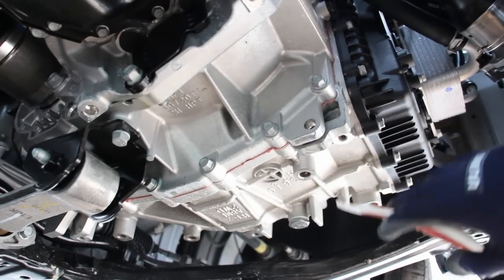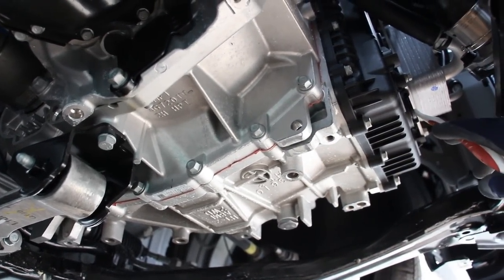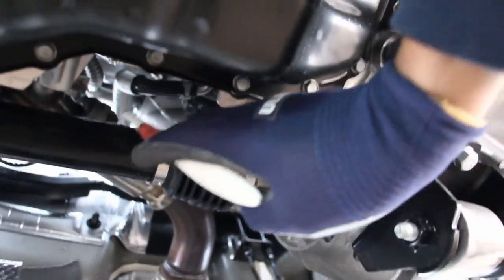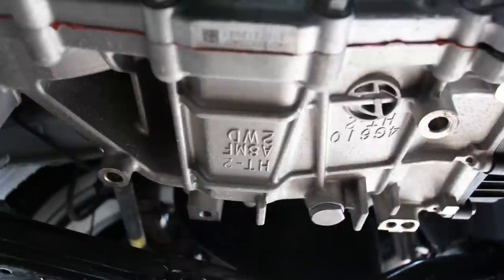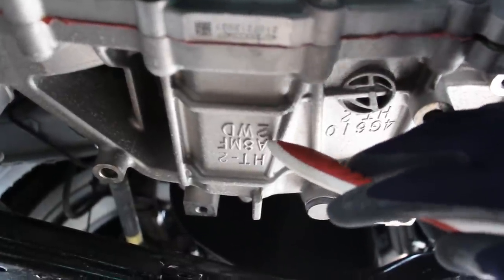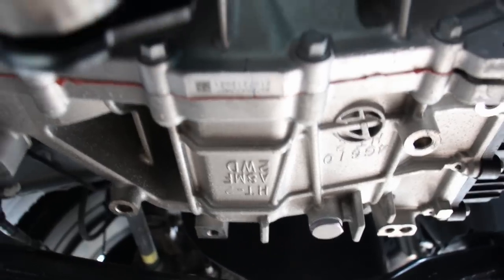Looking underneath at the transmission, we've got our drain plug located over there and our fill check plug over here. The drive axle for the passenger side is actually a big hollow piece, while the driver side axle is a solid smaller piece. I also noticed a lot of the markings on the transmission mention things like two-wheel drive, so I wonder if there's an all-wheel drive version of this car coming.